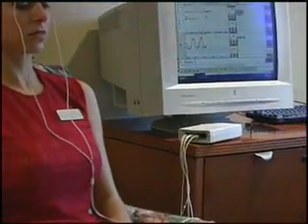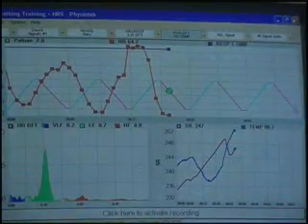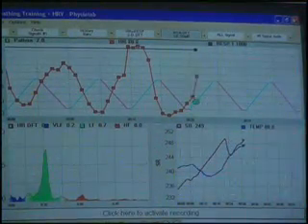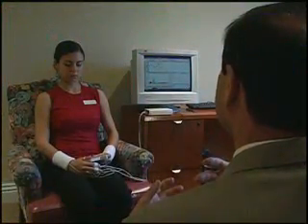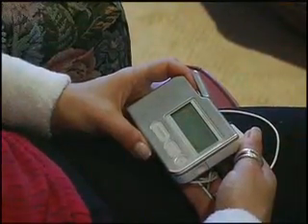Scientists and physicians consider HRV to be the most accurate window into the activity of your nervous system. HRV biofeedback is emerging as a powerful tool for the treatment of stress in the healthcare community. For example, many psychologists are now using HRV biofeedback equipment in their therapy sessions. The Stress Eraser uses biofeedback to monitor your body's responses in real time, so you can learn to manage your natural responses and train your body and mind to relax.